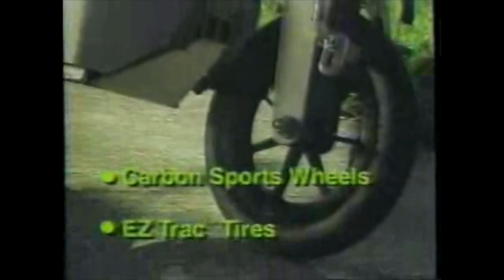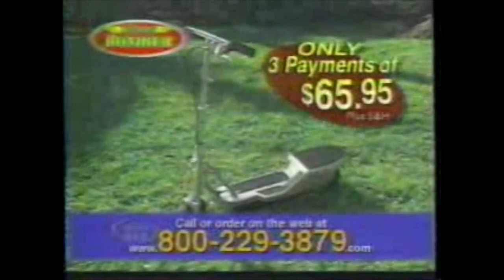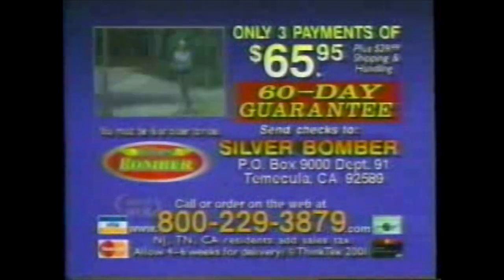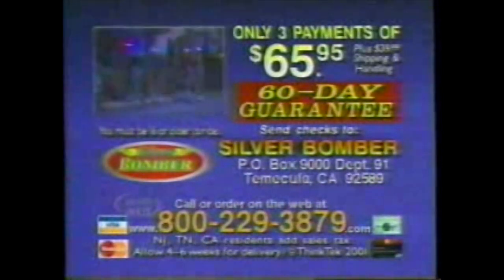Introducing the most awesome way to get from point A to point B — it's the Silver Bomber, the amazing electric scooter. Powered by a high-output one-horsepower motor that zips you along at up to 14 miles per hour, just charge it up in any wall outlet and ride for up to two hours or more. Special braking system, strong and light sport wheels, and easy-track tires give you a smooth ride, plus a durable high-carbon steel body that resists rusting. Best of all, the Silver Bomber folds up so you can put it in your trunk or take it on boats, trains, even places that won't allow gas scooters. Don't spend $500 or more for another powered scooter. Call now — three payments of $65.95, backed by a full 60-day money-back guarantee. Call or order on the web at 800-229-3879. You must be 16 or older to ride.